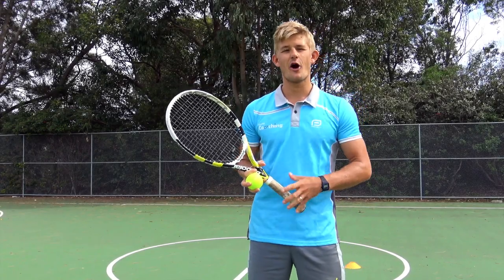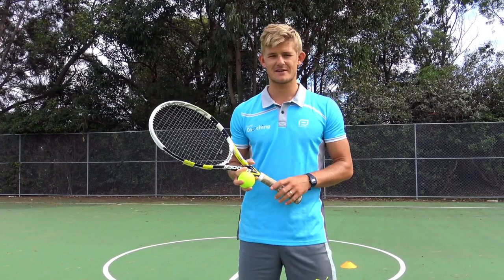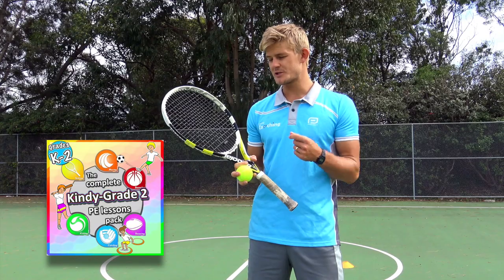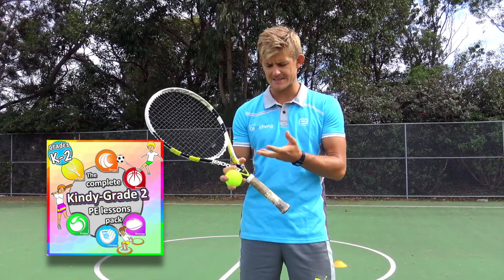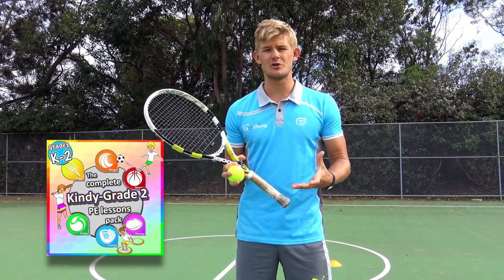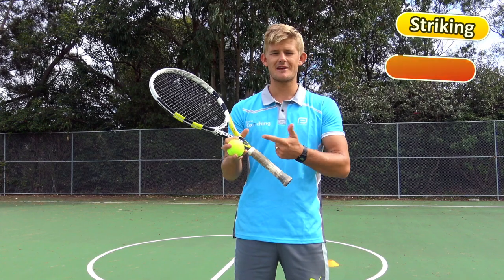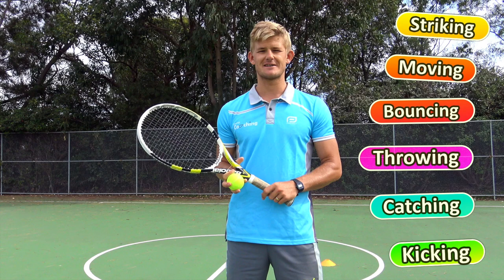Thanks for watching this video. Hopefully you got some great ideas for you and your class working on their sports skills. If you like this, make sure you check out our kindergarten to grade two pack — it's got everything you need with skills, lesson plans, drills, and whole class games to get your students practicing their striking, moving, bouncing, throwing, catching, and kicking skills to help them become sports stars.